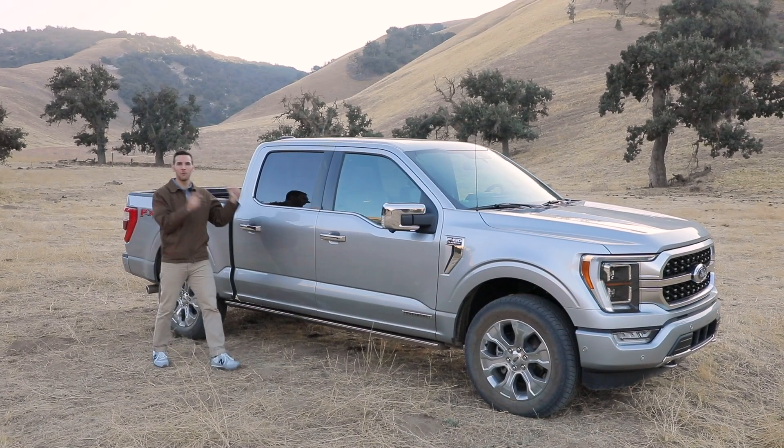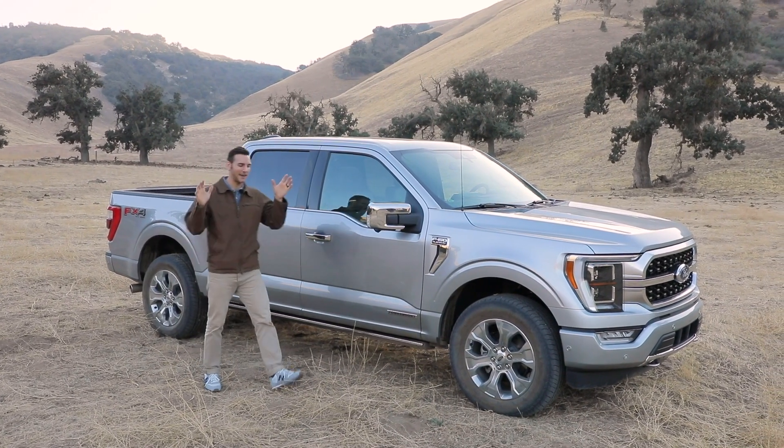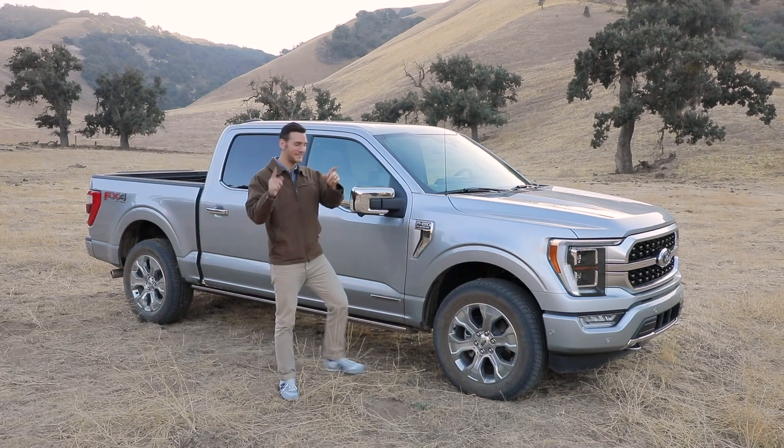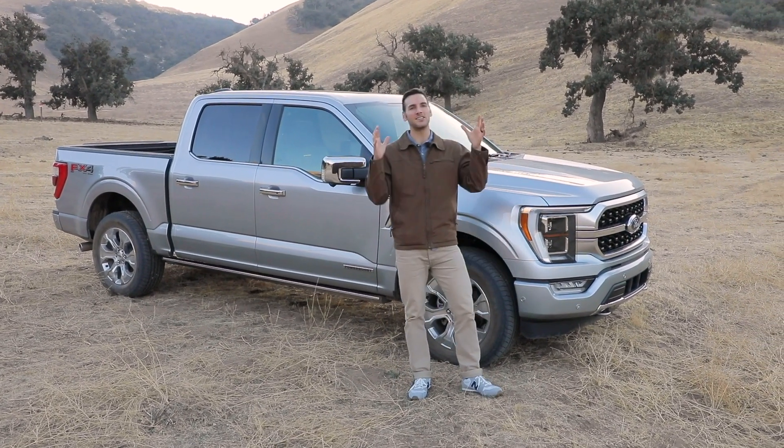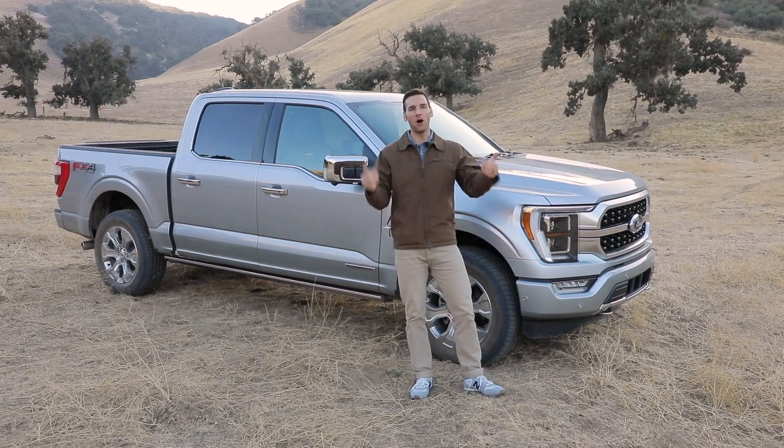Here we've got the all-new 2021 Ford F-150. Though we will have a normal review coming, today we're going to do something a little different — we're going to test its off-road capability, its towing, its hauling, and all of the cool features that they've got in this all-new truck.